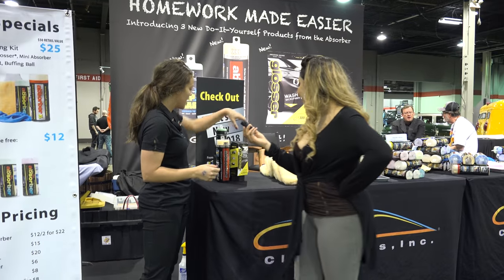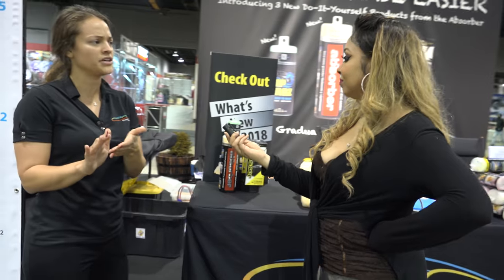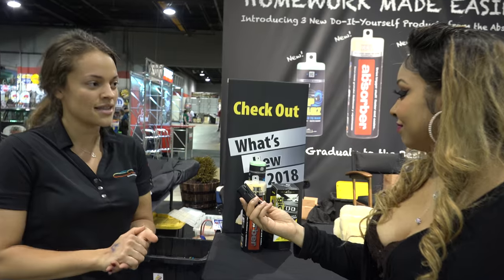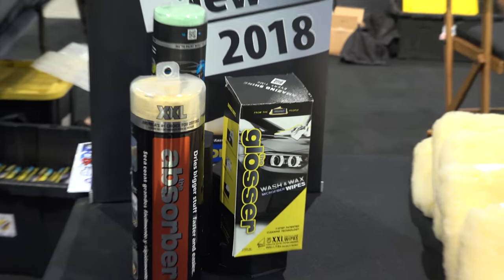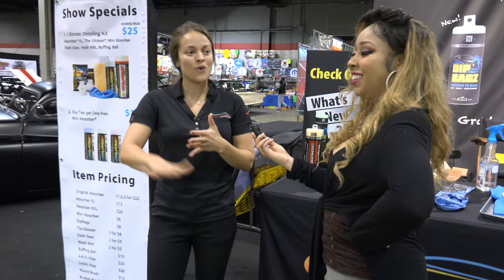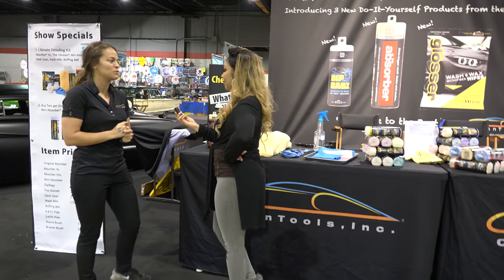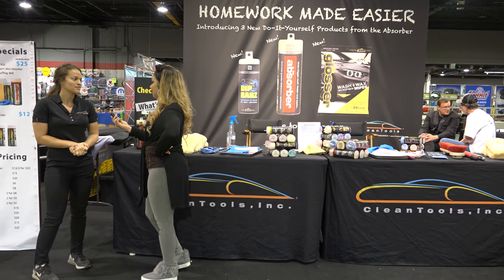And last, we have the Glosser. This is a really cool product — it's an exterior detailing wipe. They're disposable and they're actually pre-moistened with cleaners and waxes in them, so one towel will do your entire car. Take one out, wipe down dust, dirt, fingerprints, bird poop, bugs, anything like that. One will do your whole car, you just toss it out and reseal the pack. Those are right now in Pep Boys, Amazon, or directly from us.